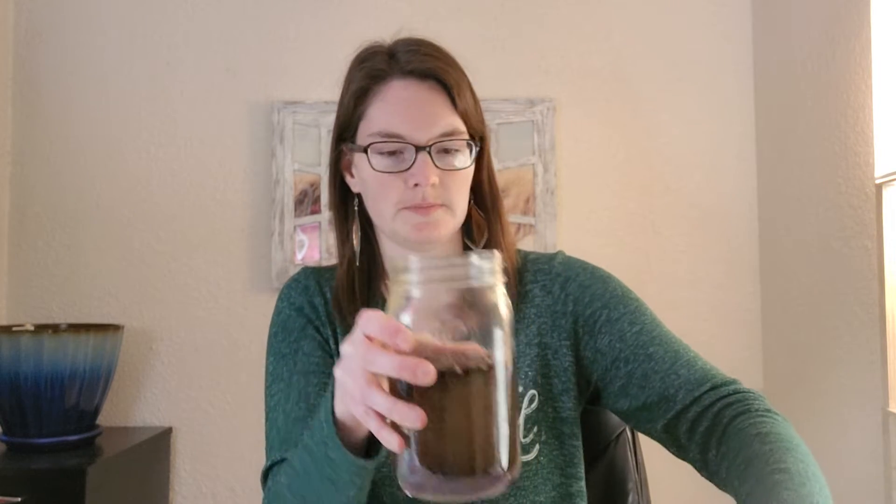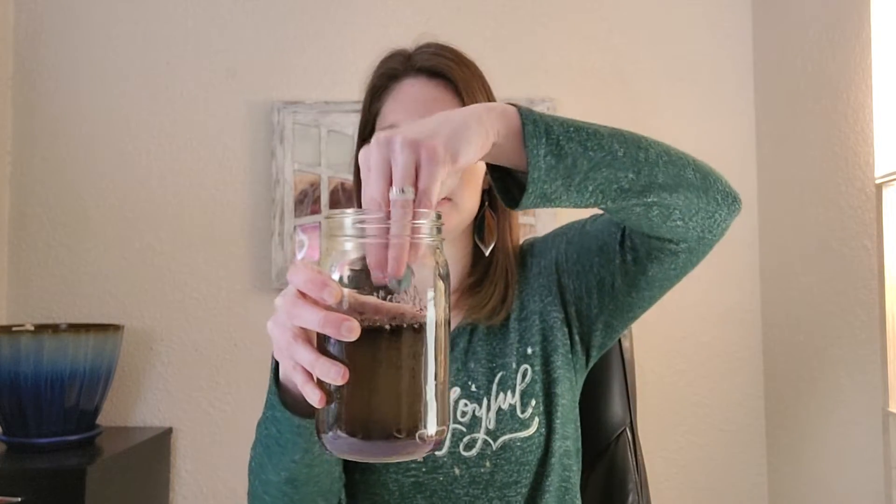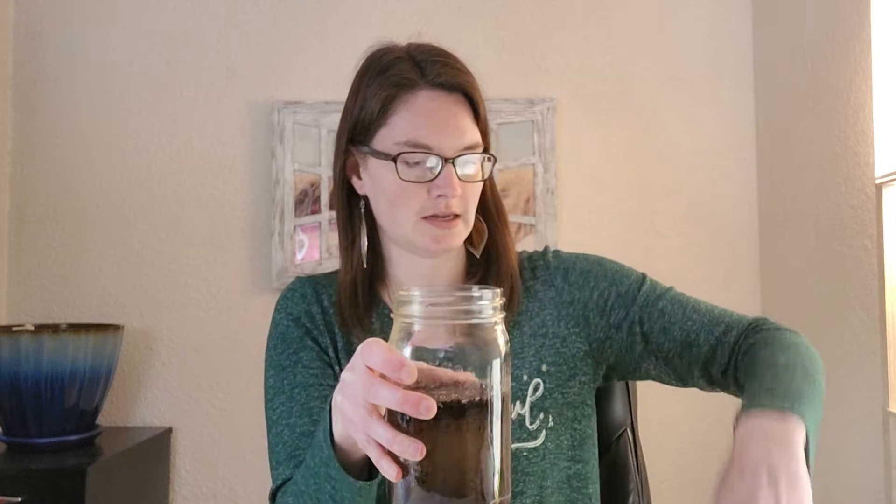I'm just going to pour some of this into the jar. Then I'll drop the paper clips in — you can see the paper clips fall to the bottom pretty fast. Then I'm going to put the rocks in, put the lid on, and shake it up pretty good. Then we're going to let it sit for five minutes, so we'll do the other experiment and come back. You can ask the students what they think is going to happen — do they think it'll turn to mud, or that certain things will settle at the bottom or float?